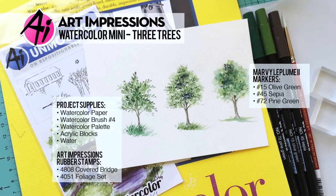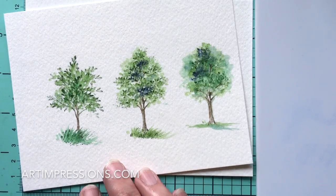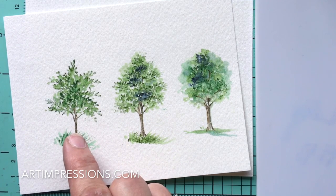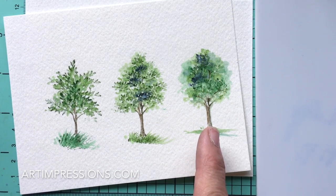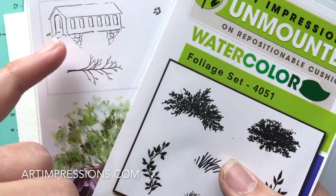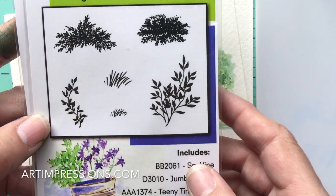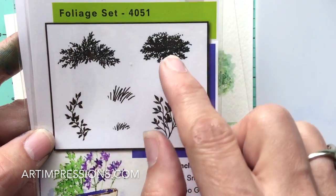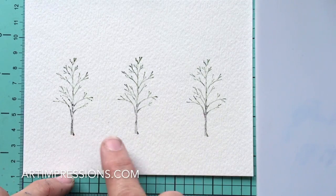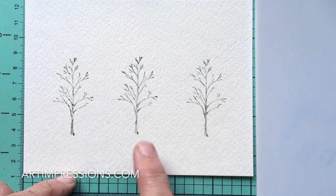Hi everyone, welcome to Watercolor Wednesday. I am Bonnie Krebs, creator of Watercolor the Art Impressions Way. This week's project is trees. I'm going to show you how to take the tree image and turn it into either a little bush in the foreground or a large tree in the background — it's all about the way that you stamp it. I'm using the tree from the covered bridge set, with the same identical tree stamped both ways.